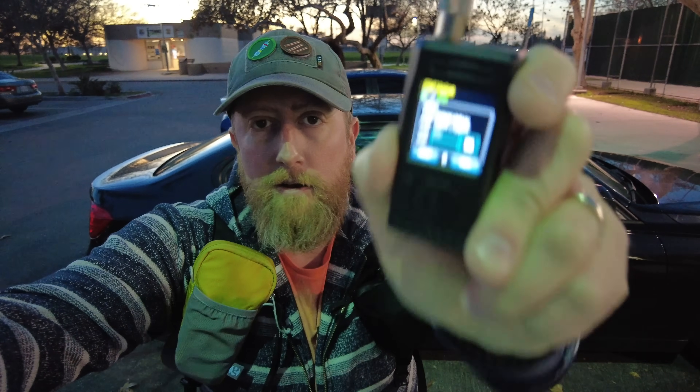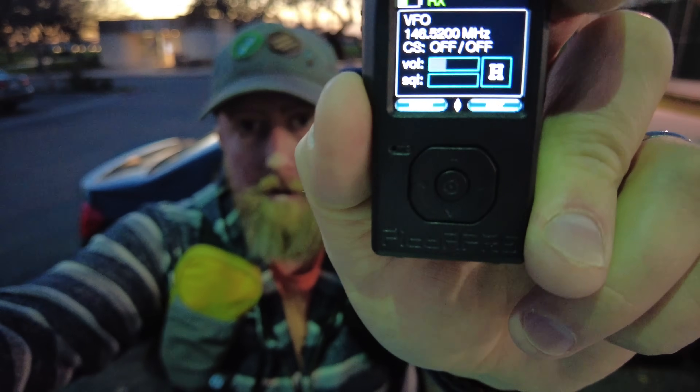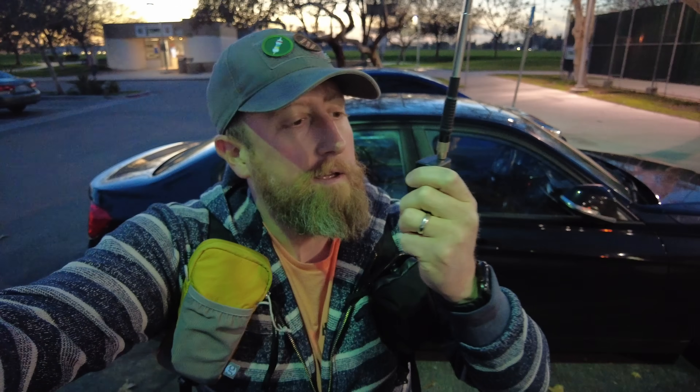One watt output. Kilo India 6 November Alpha Zulu — anyone copy? Thanks, I'm just trying to test a radio here. Just wanted to see if I'm making it out of the area.